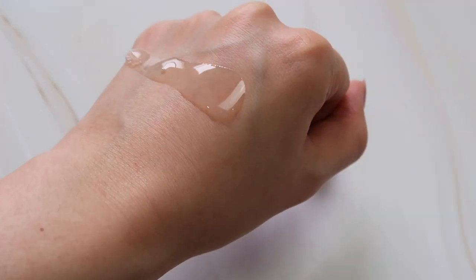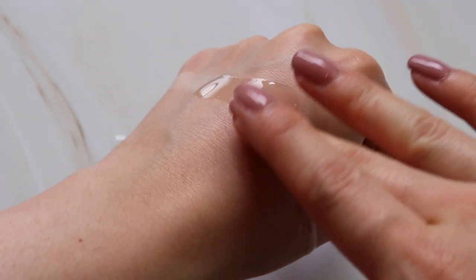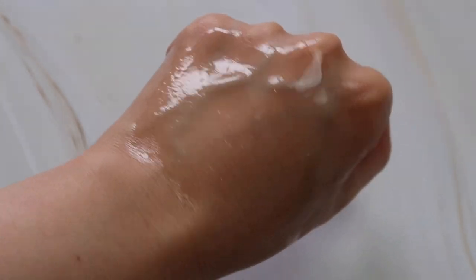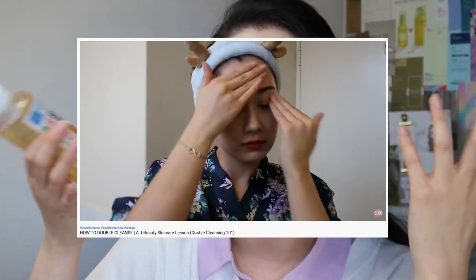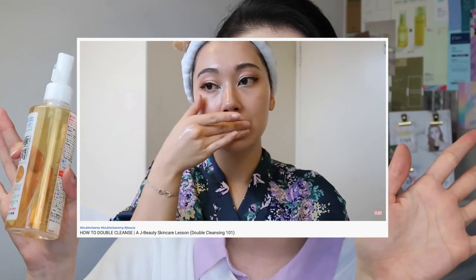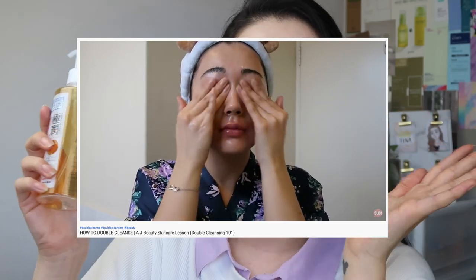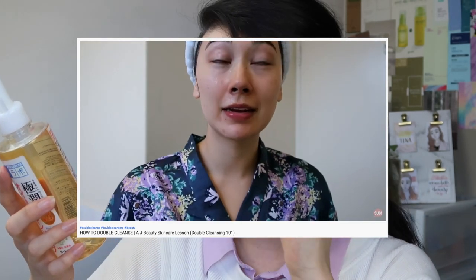This one has a lovely lightweight texture that removes makeup very easily, even waterproof makeup, and it also emulsifies with water really well. Some oil cleansers can feel heavy but this one is definitely lightweight and washes off without any greasiness. You cannot use it with wet hands and face, so you can't really use it in the shower — it's recommended to use with dry hands and face, otherwise the full cleansing power won't be achieved. Other than that, I absolutely love it and I would totally repurchase it.